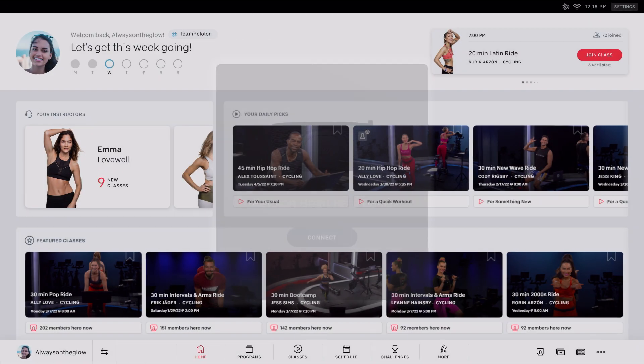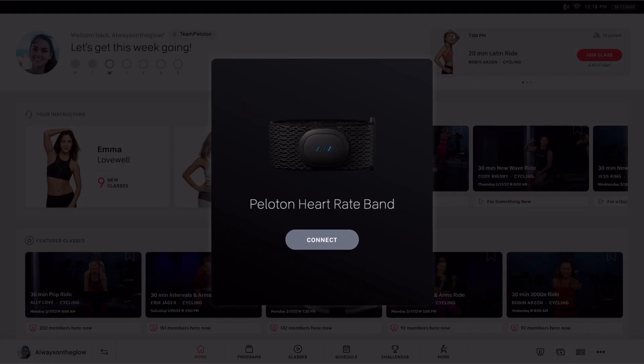When the heart rate band is in pairing mode, your logged-in Peloton connected fitness device or app will detect it. If it's your first time using the heart rate band with the account, you'll be prompted to pair it. Otherwise, it will pair automatically.